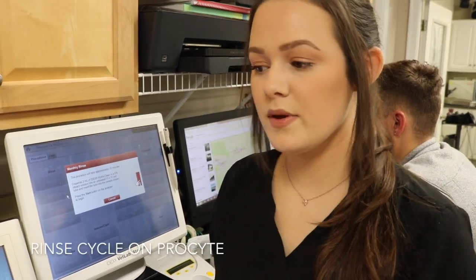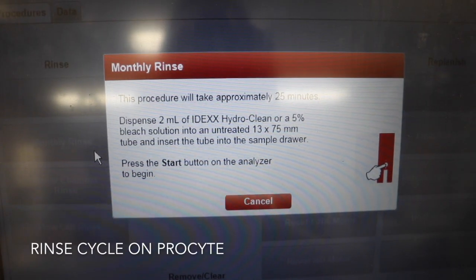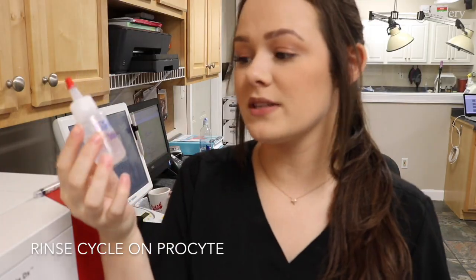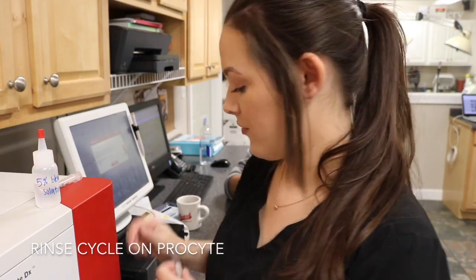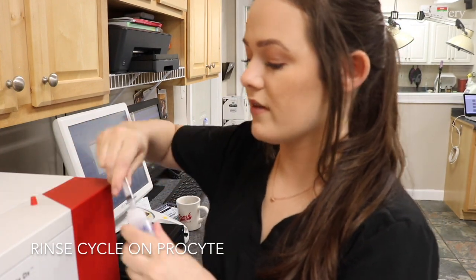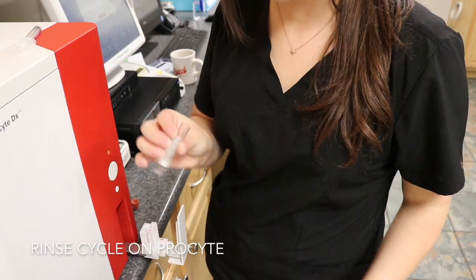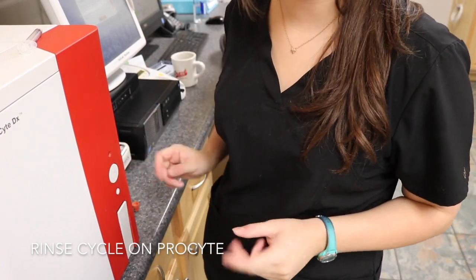When a monthly rinse cycle needs to be run on the ProSight, it alerts us with a notification telling us to dispense two mils of the Idex cleaning solution, or you can make your own using a five percent bleach solution. We have a five percent bleach solution already made up using 20 mils of water and one mil of bleach to get our five percent solution. I take two mils of the solution, put it into a clean container, leave the lid off, place it into the machine, press the button, and that's all you have to do for a rinse cycle.